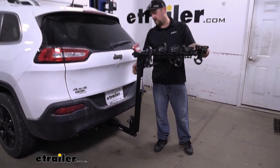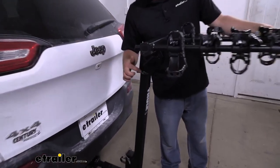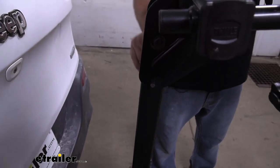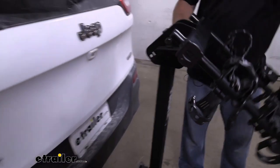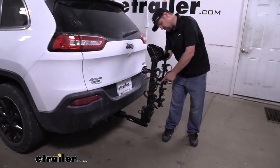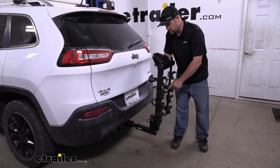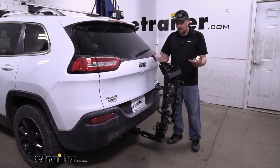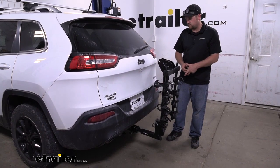The way we do that is simply by removing this pin here — pull the keeper off, slide the pin out. I do suggest if you're traveling with it in this position to replace that pin so it's secure. And with it like this, it actually freed up quite a bit of space.